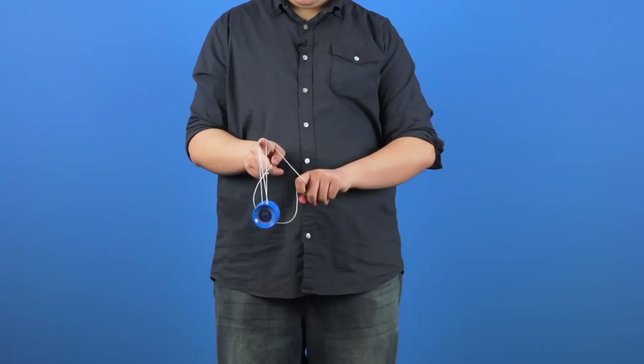Now the one and a half hook can be a pretty difficult trick to learn, but we're sure that with lots of practice, you'll be able to get it down consistently. And that's how you do the one and a half hook.